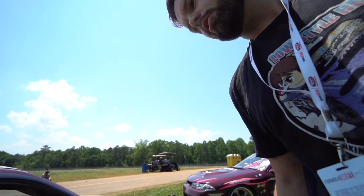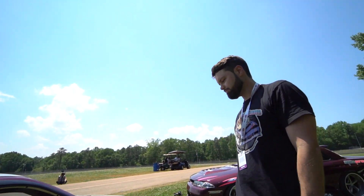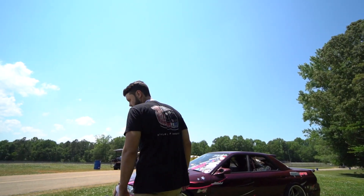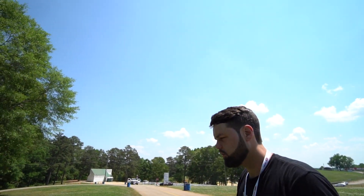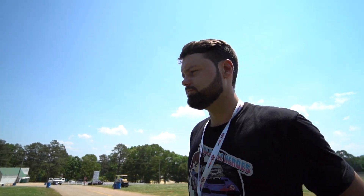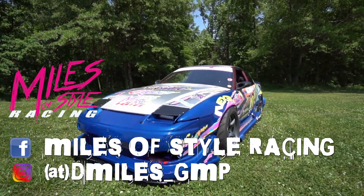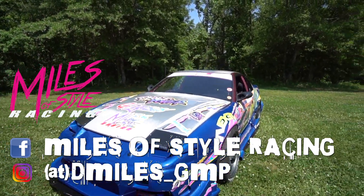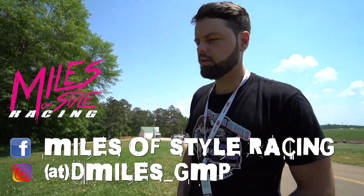I'm excited to learn about the Motec and use it to my full advantage. Look forward to seeing us out at Formula Drift Pro 2 all four rounds this year and also at Hyperfest. We're going to the US Drift Shootout as well. That is Dustin Miles' car overview — be sure to check him out at DMiles underscore GMP on Instagram and Facebook, Miles of Style Racing.